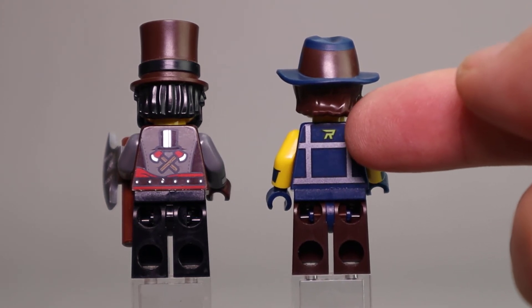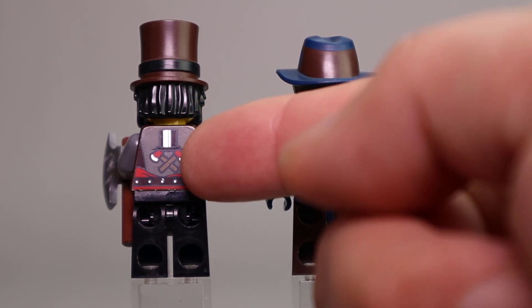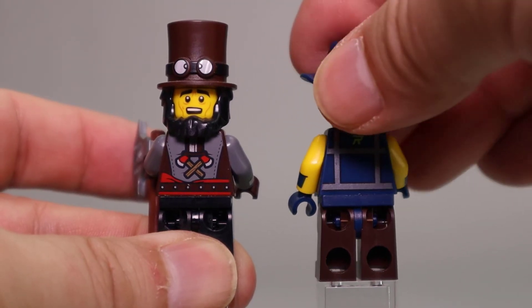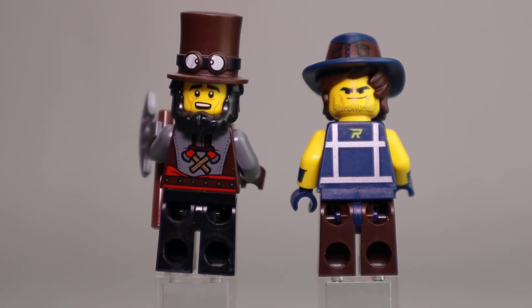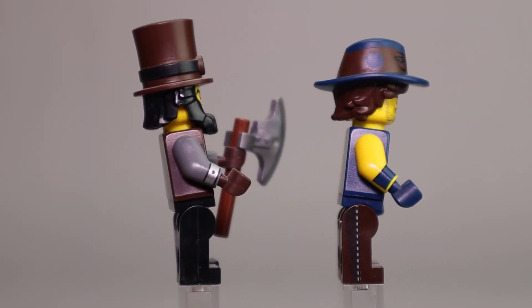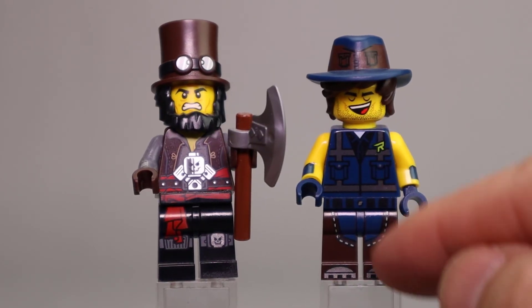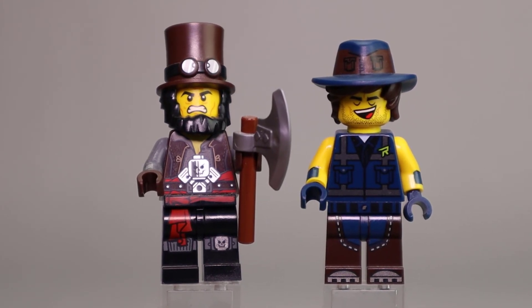There's a Rex symbol on his back and the striping on the back of his vest. I like the crossed axes and top hat here on the back of Abe. Both have alternate expressions — Abe's alternate expression and Rex with a more devious look on his face, which are both good. There's also some nice printing along the side of Rex's leg — brown legs with good blue printing, and another belt along his waist, which also looks good.